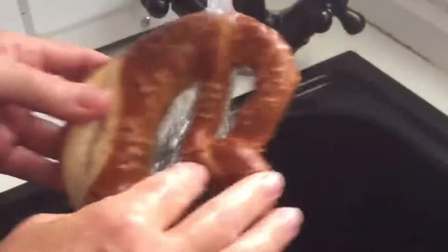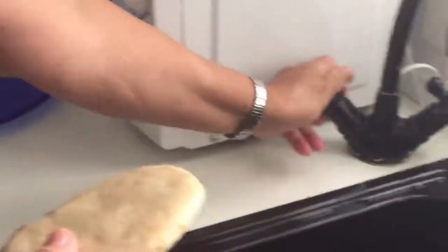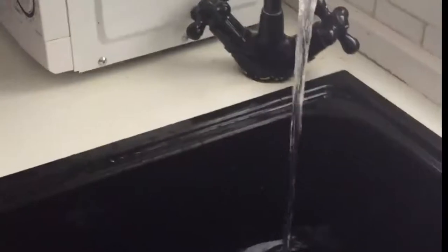It's going to taste disgusting, but all you need to do is run it under the tap, coat it in water, shake it off, and just put it in the oven for five minutes — then it'll be nice and soft. You can do that with any bread. Same thing with rock hard pita bread: put the tap on, just rinse it, shake off the drops, and put it in the oven. Simple.